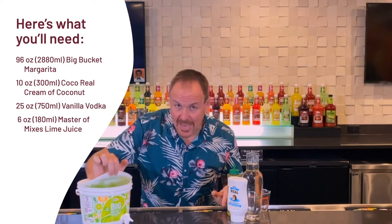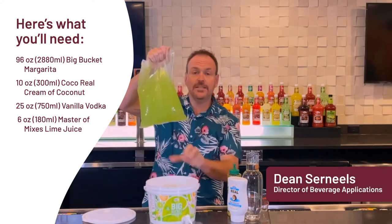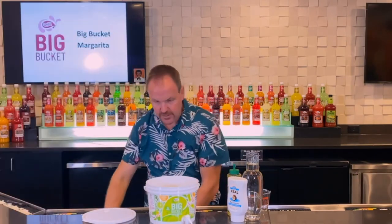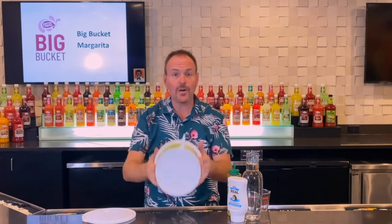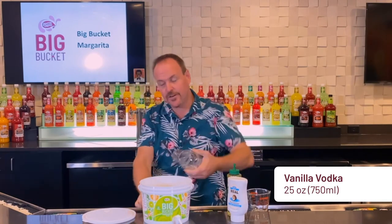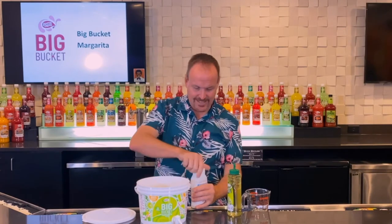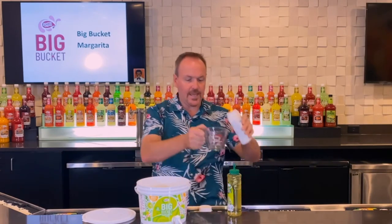Here we are with the Key Lime Pie Margarita — a big bucket worth of it. I'll take our Big Bucket Margarita mixer and set it aside for a moment. I've already rinsed out the bucket, and I'll start pouring in 750 milliliters of vanilla vodka and 10 ounces of Coco Real Cream of Coconut.